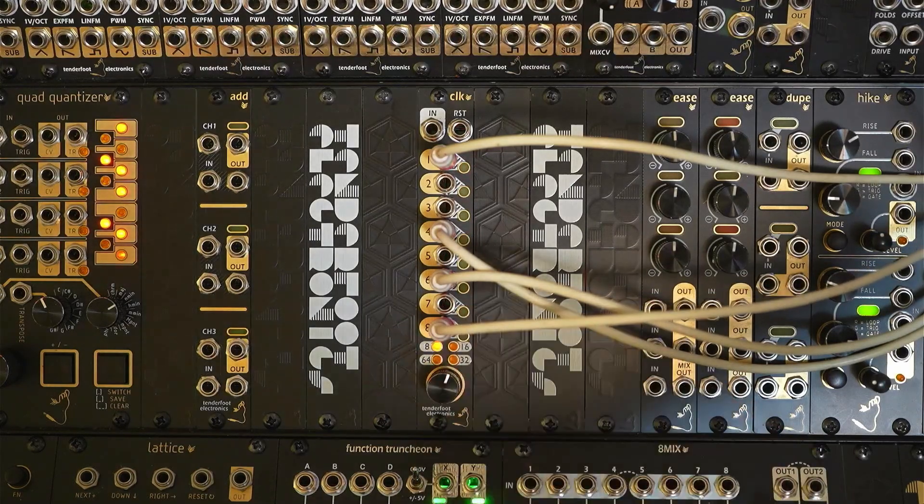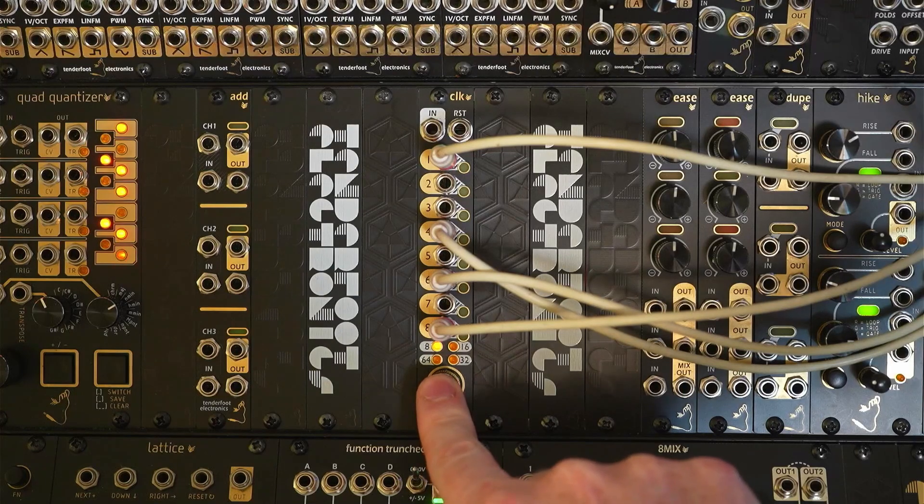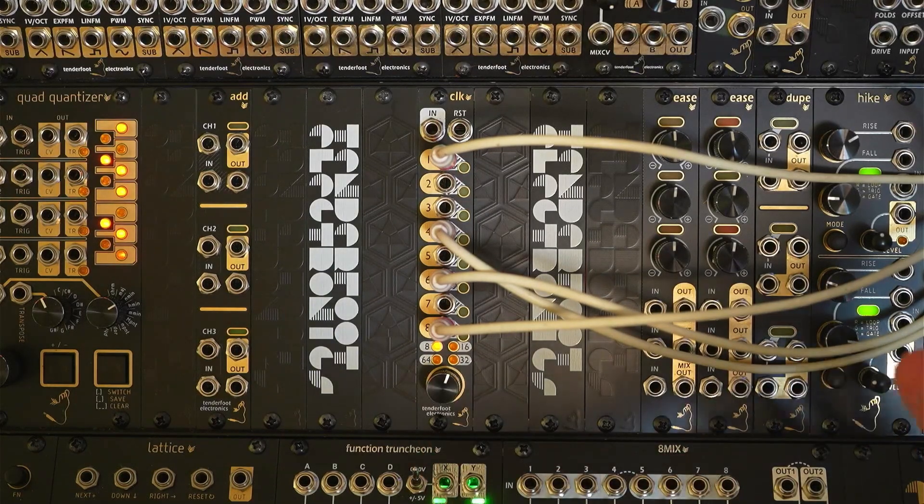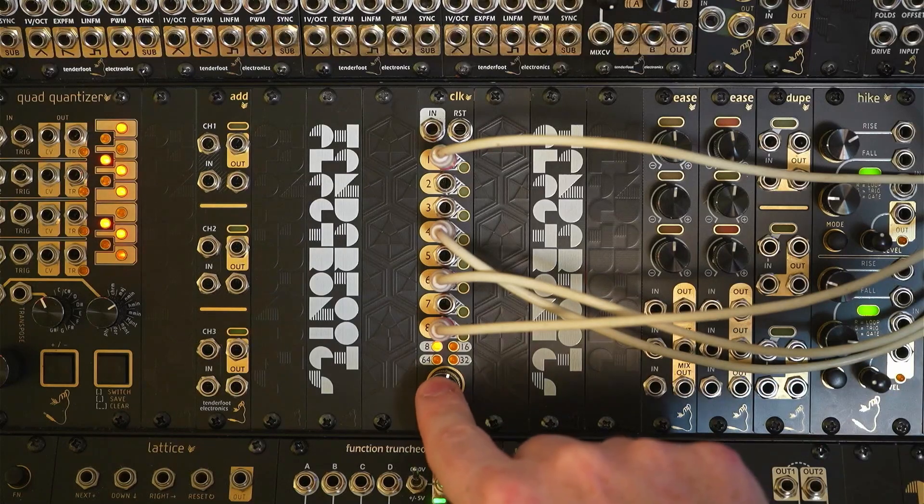Just to show that stop feature one more time — we hold the encoder in and it's stopped. And to start at the last tempo again we just tap it again.